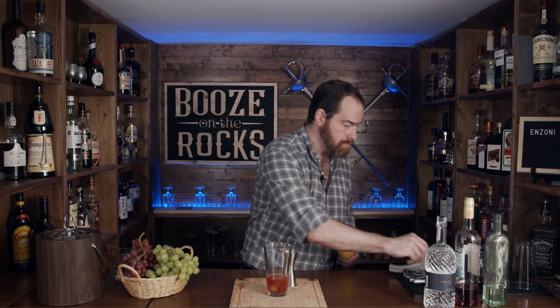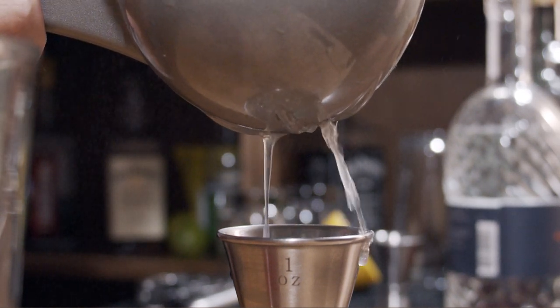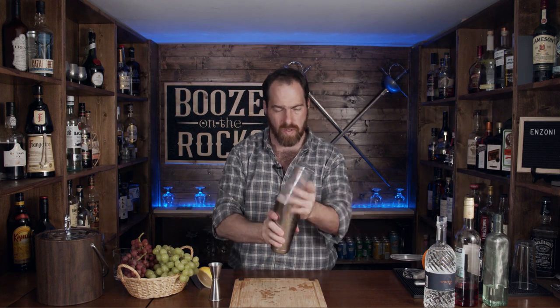I'm curious to see how sweet or how bitter it's going to be. Last but not least, we need a little bit of lemon. I'm just going to squeeze it in. We'll shake this with a little bit of ice for a good 10 to 15 seconds — just to dilute it a little bit and cool it down. Nice and cold now.